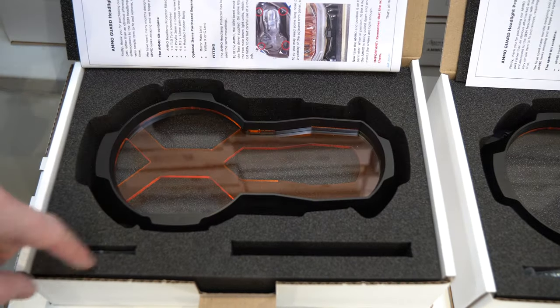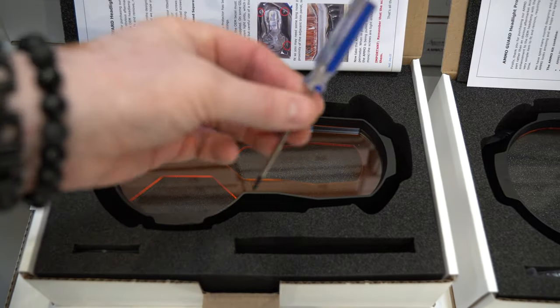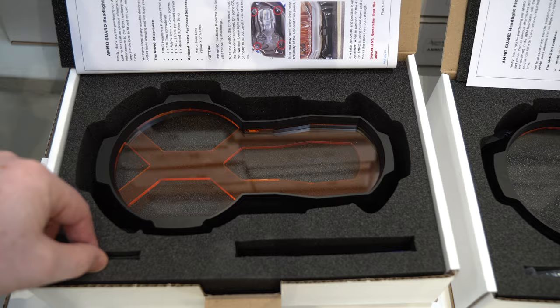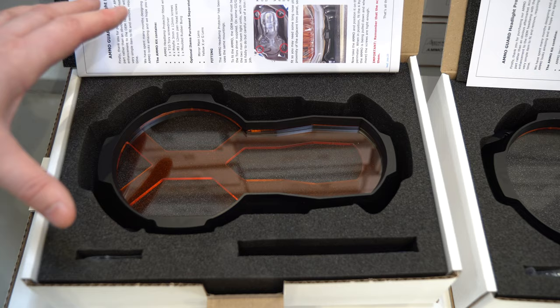As you open the box it comes up just like this: you've got the instructions, a foam top, and your screwdriver — so it comes with a screwdriver so you can undo your bezel. There's your bag of extra screws and the rubber bung that we've just fitted, and then here is the Ammo itself.